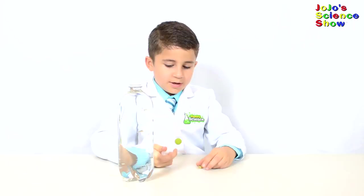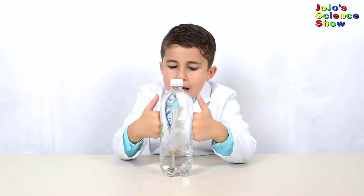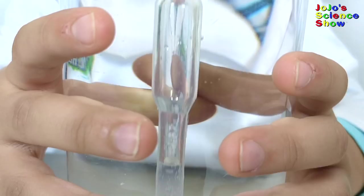Do you see how it's just barely floating? That's perfect! When you squeeze it, then the water doesn't have anywhere else to go. So it goes up into the dropper, and then it fills up the dropper, and makes it heavier, and it sinks to the bottom.